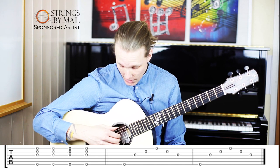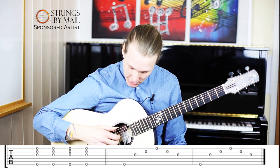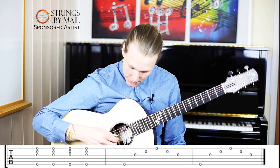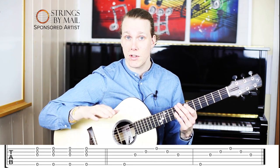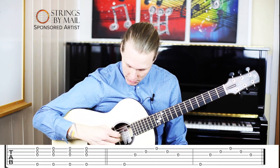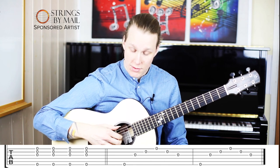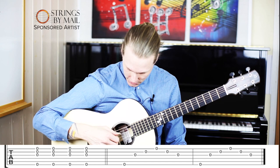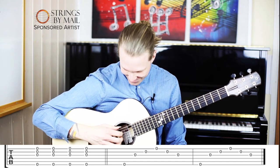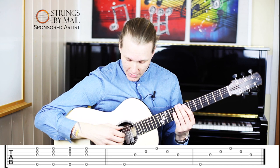And second, the other arpeggio — it's like this. That's when I play without the push direction, and when I push you get a lot more chords in your strings. This is more nasal.